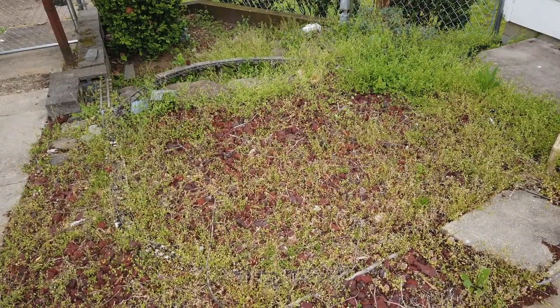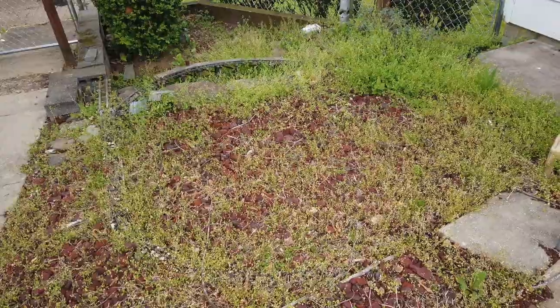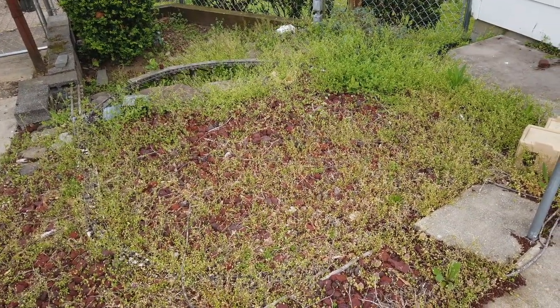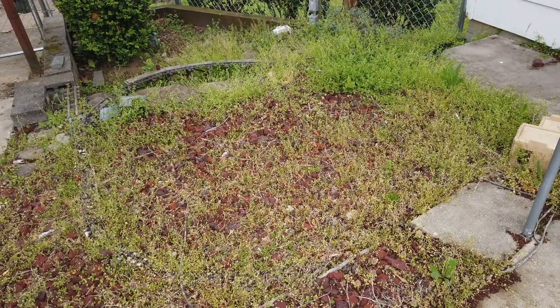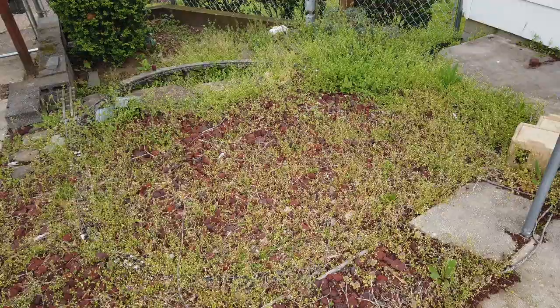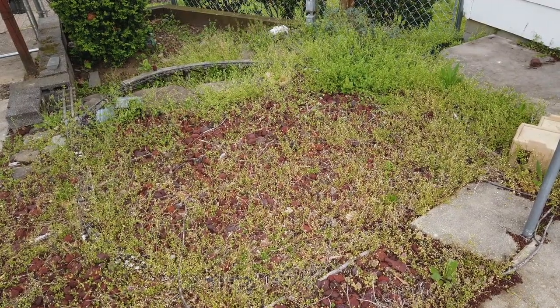These weeds are taking hold on top of the weed block and then their roots go down into the weed block. So the plan today is to go through and clear all this out, get it cleaned up, and we're going to move into the next phase of this little mini garden railway and actually get some plants in here to represent the desert in the form of some succulents.